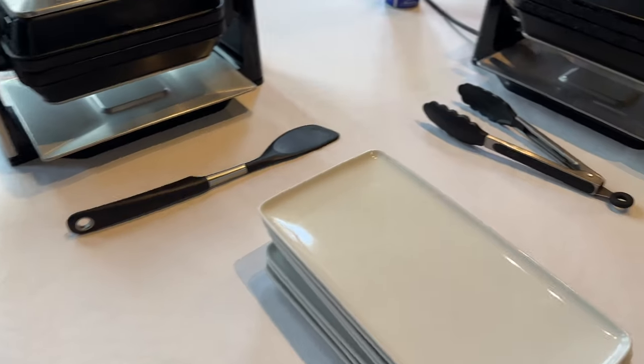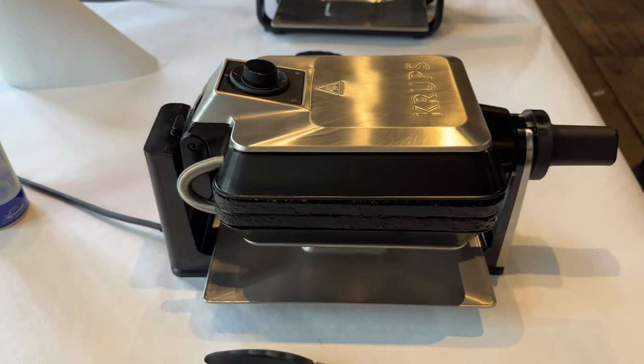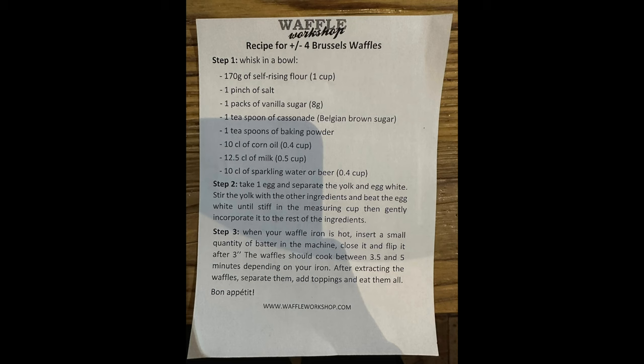These are the contraptions — the devices which we'll be making the waffles in. We'll see more later. And these are the utensils that we need for waffle making.